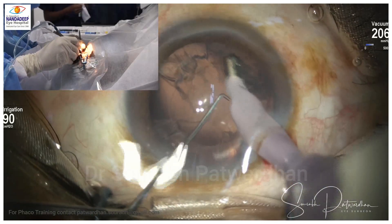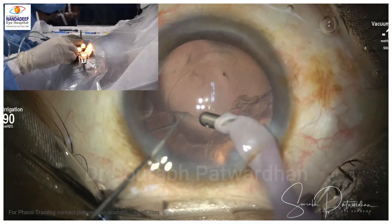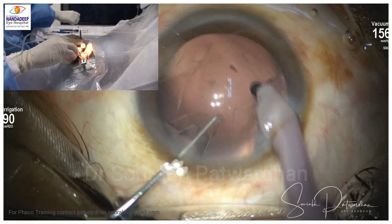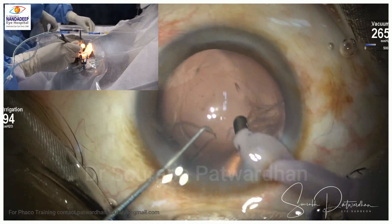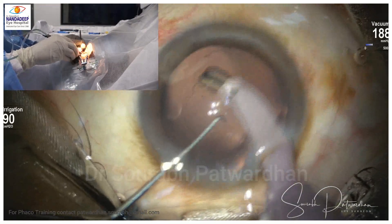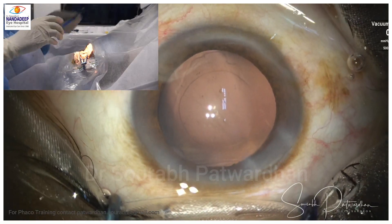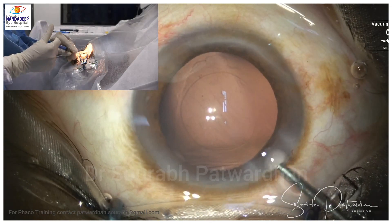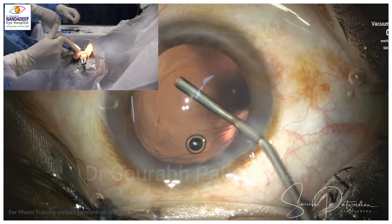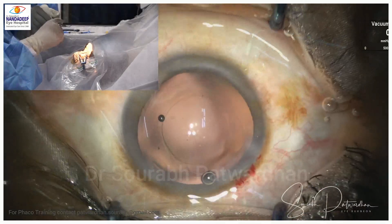You need a stable probe inside the anterior chamber, which is very important. The same is true for your non-dominant hand — whether you're using a Sinskey hook or a chopper, that hand should be similarly rested. If you are having difficulties with stability during certain maneuvers, always ask someone to take a video of your hand position during different steps and compare it with this video to find and correct issues.